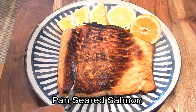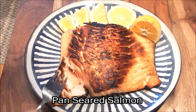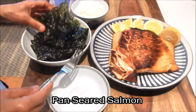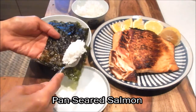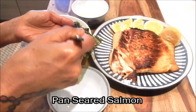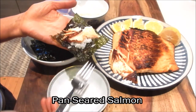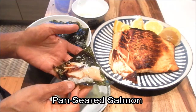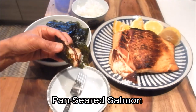Let's cut into it so you can see the fish — you can see that it's moist on the inside and cooked to a perfect medium. Here's how I like to eat it: grab a piece of the nori, add a little bit of rice, take small pieces, add the salmon, and just squeeze it with a little lemon. Pop the whole thing in your mouth — it's absolutely delicious. This is the simplest way to eat salmon. Enjoy!